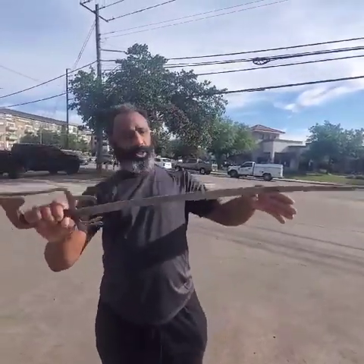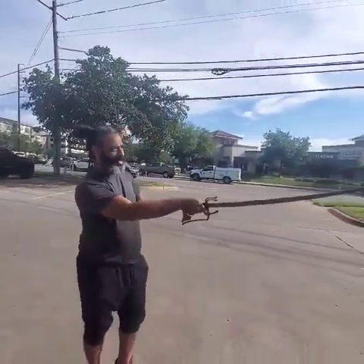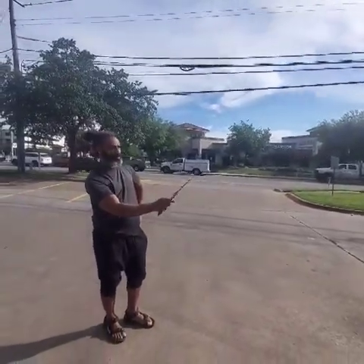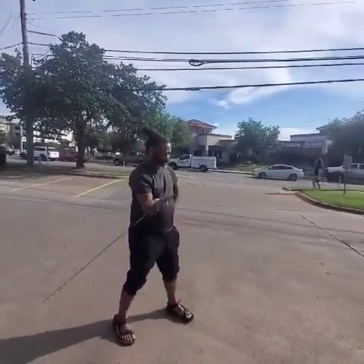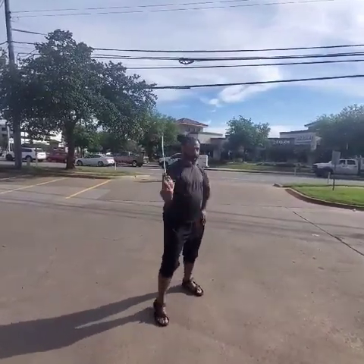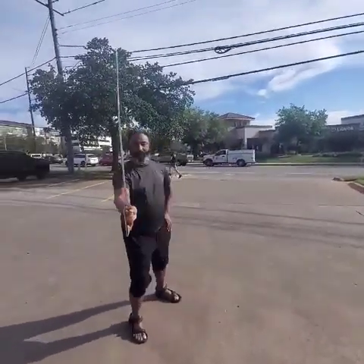Cavalry-style nimcha — longer blade, a little straighter than that big belly, big curve that we normally go with. As you can see, this thing moves effortlessly, no problems whatsoever.